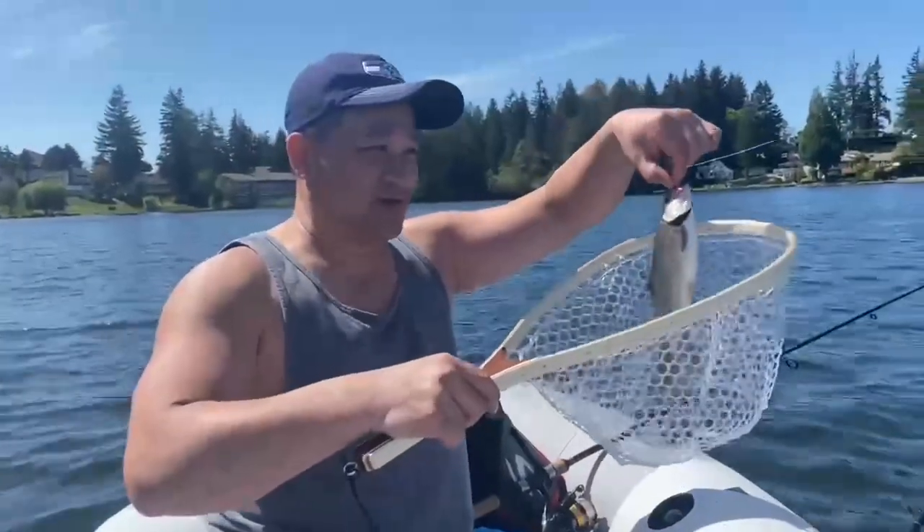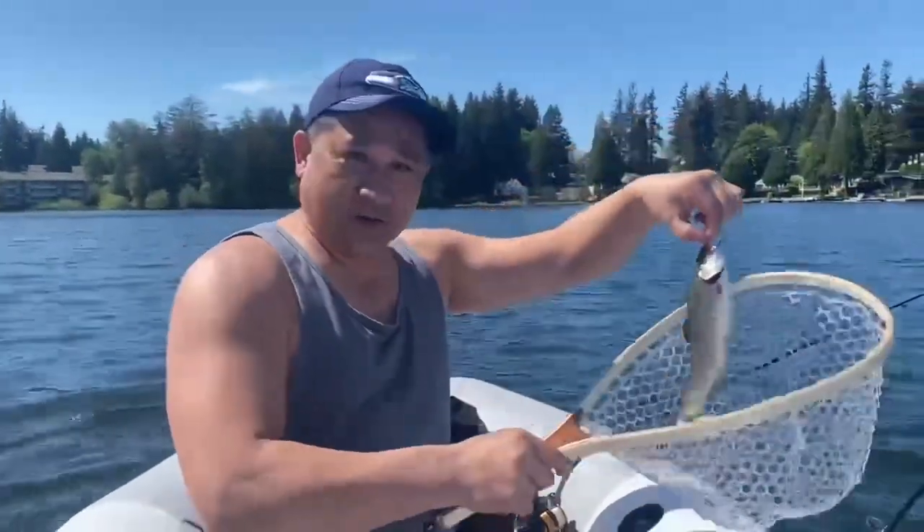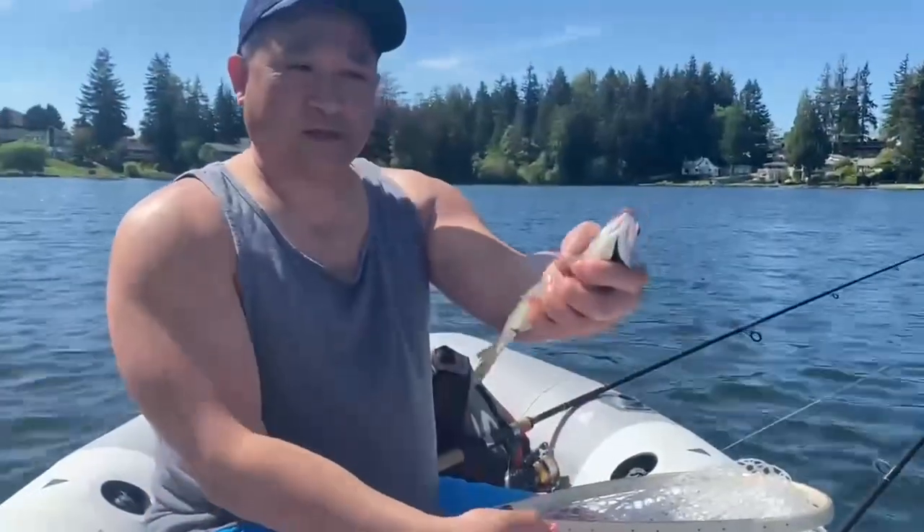Just got my first trout! Look at that — it's a good-sized trout. Got the net and scooped it up. It's a good size.